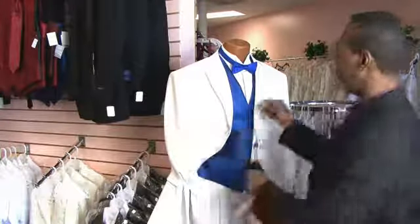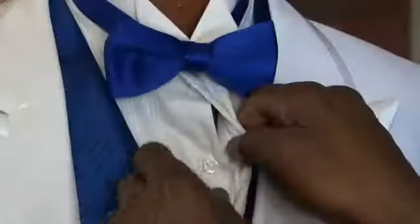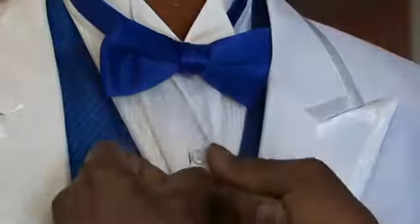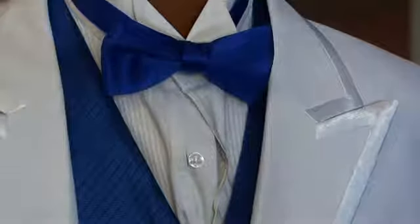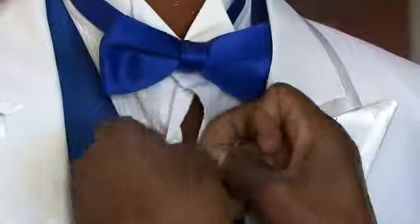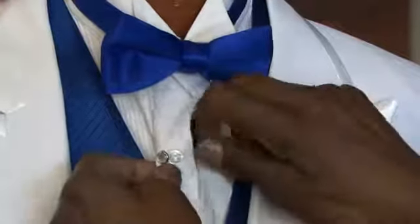To facilitate that, as I unbutton this shirt, you'll see that there is a buttonhole next to the button, where ordinarily there isn't one. That buttonhole is for the stud. You take the stud, and you always come from the inside where that buttonhole is.